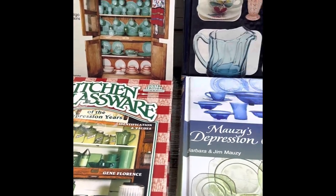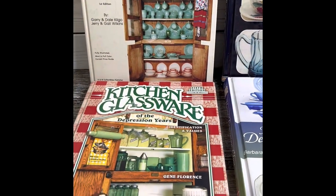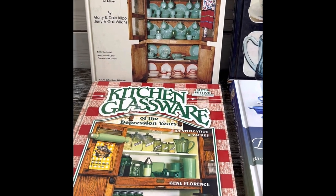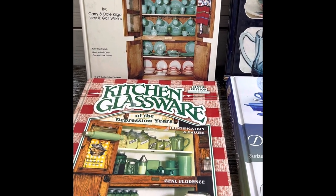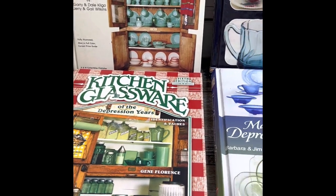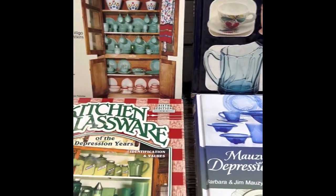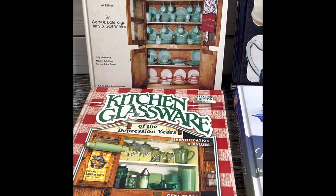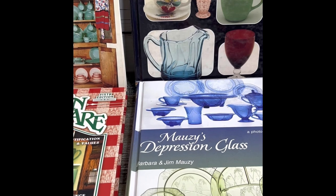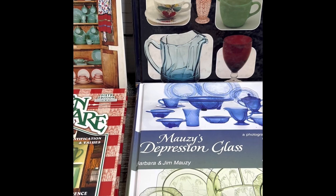These references are invaluable resources created by extremely knowledgeable and experienced glass dealers who actually spent time in the plants, the manufacturing companies, and the businesses selling the glass — with the artists, the creators, and the scientists involved in production. Excellent resources, and all of them are currently out of print, so you have to look on the secondary market.